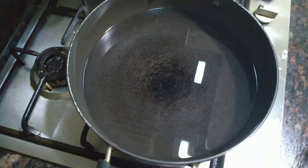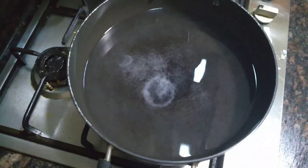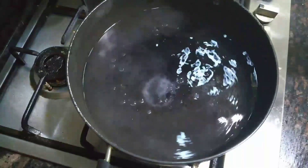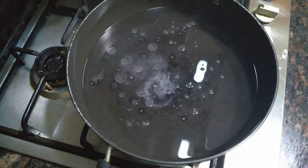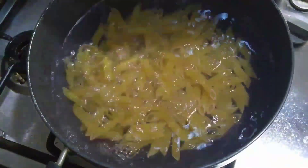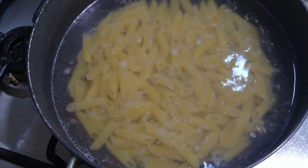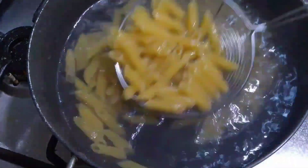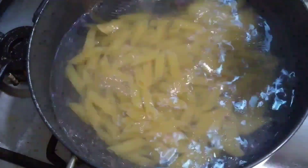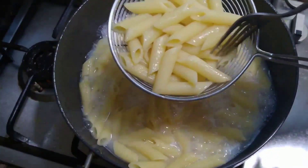First we need to boil the pasta. Take a pan, add some water, 1 tablespoon of salt and 1 teaspoon of oil. Let it boil for about 10 to 15 minutes. Once our water boils, add 200 grams of penne pasta — you could use any kind of pasta here — and let it cook for about 10 to 15 minutes.